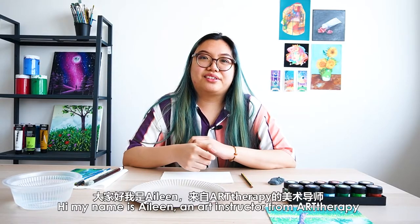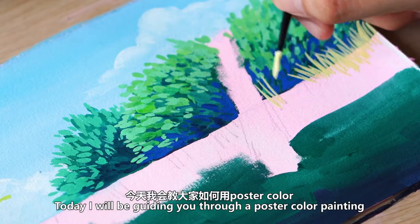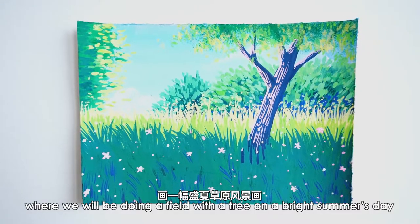Hi, my name is Eileen, an art instructor from Art Therapy. Today I'll be guiding you through a poster color painting where we will be doing a field with a tree on a bright summer's day. Let's get started.